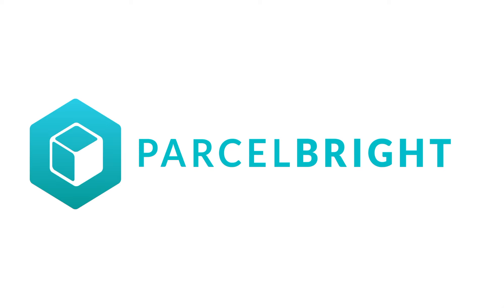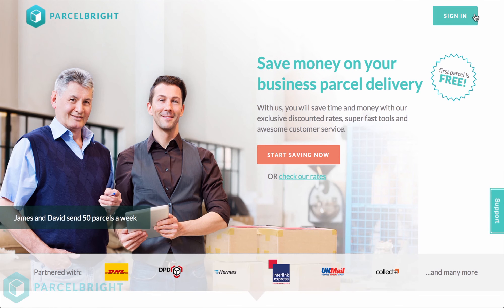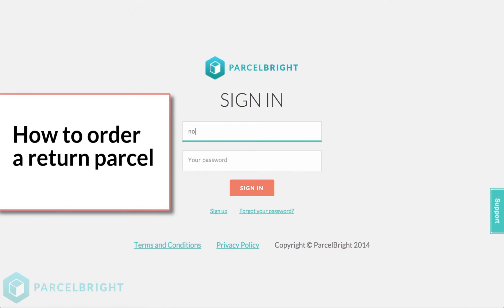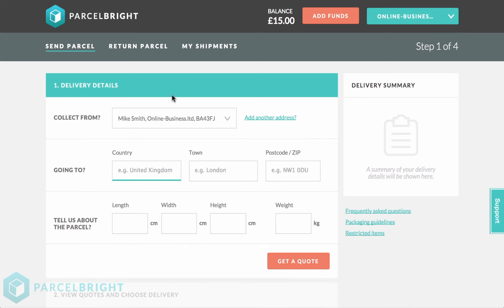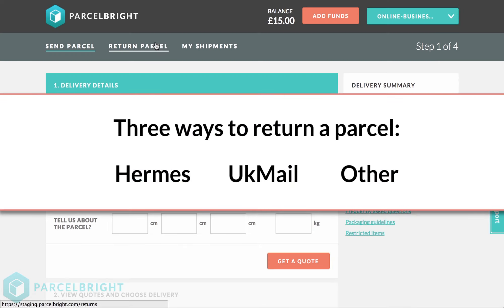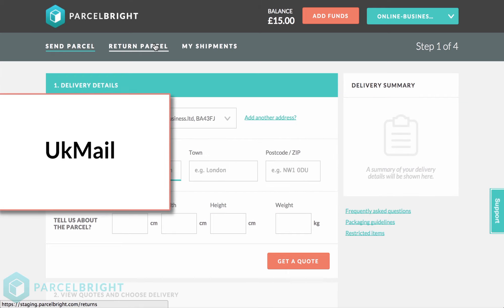Today I'm going to be showing you how to return a parcel on parcelbrite.com. Here on Parcelbrite, we offer a bespoke service catering for your needs as a company, making sure that you get the delivery services that best fit you and the prices that support your business the most. Returning a parcel can be useful for a whole range of reasons, such as when a customer no longer wishes to keep their parcel and wants to send it back for a refund. There are three main ways to return your parcel depending on which courier service you have selected.